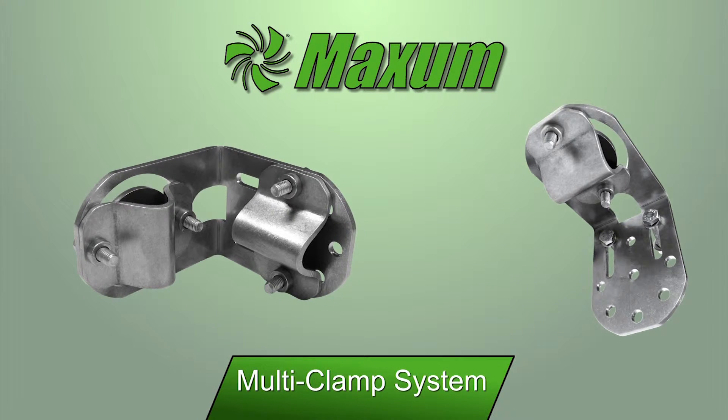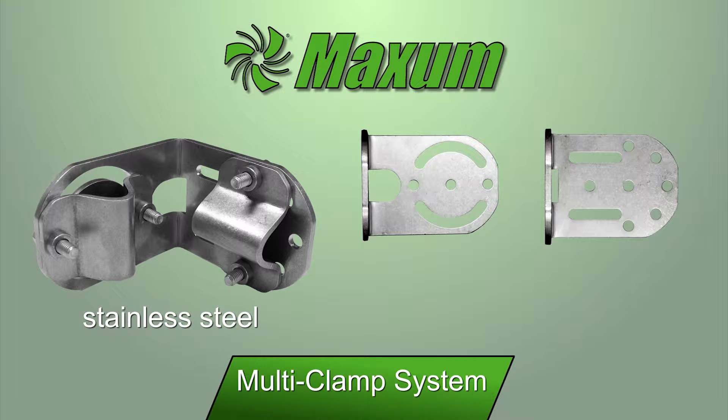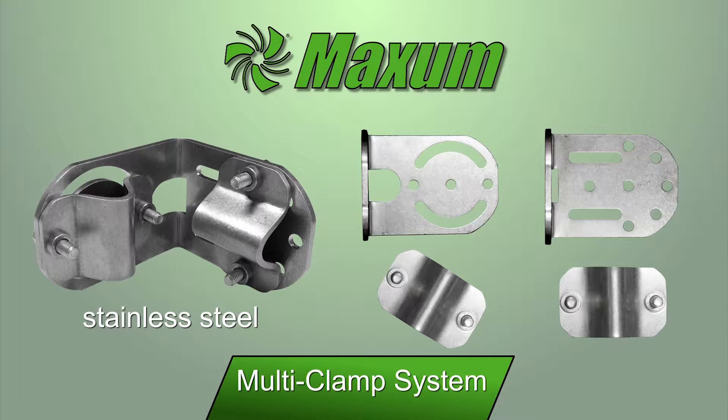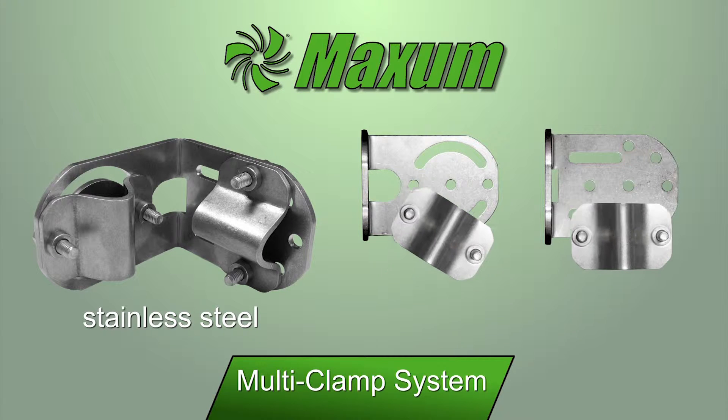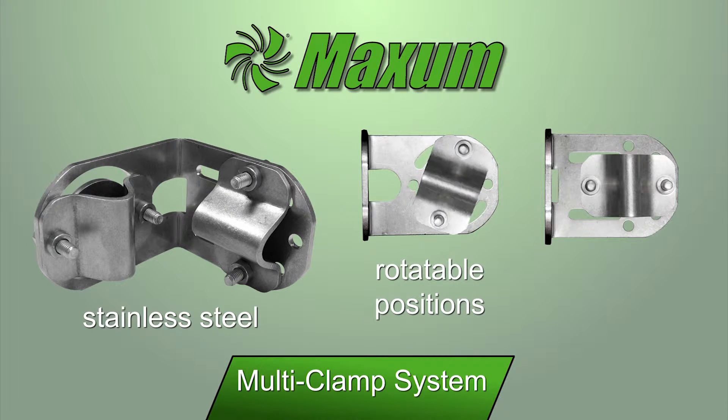The multi clamp is an all stainless steel device that offers numerous mounting locations. Straps that hold the support tubing can be mounted on either side of the multi clamp bracket. There are positions that rotate as well as fixed positions for proper and secure mounting.